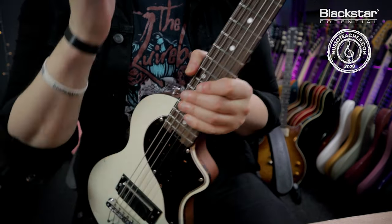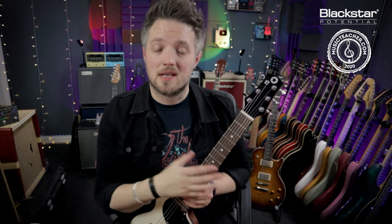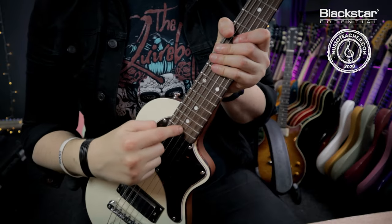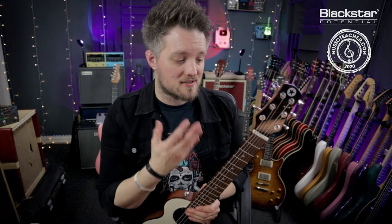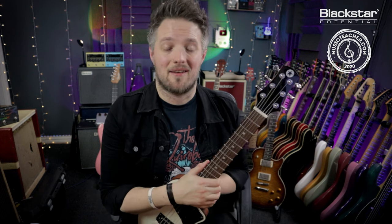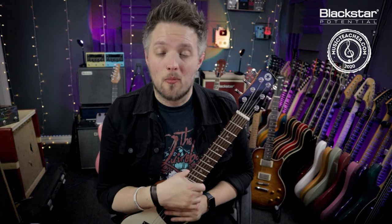Sometimes the adjustment will be on the headstock, so different guitars will have it in different locations. Always move in small amounts when adjusting the truss rod. This is the one thing that if you're not confident, don't do it yourself — take it to a professional, because adjusting the truss rod incorrectly or over-adjusting it can have very serious problems and very serious consequences for your favorite guitar.